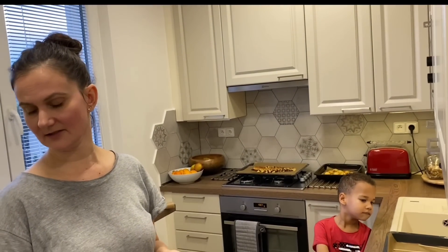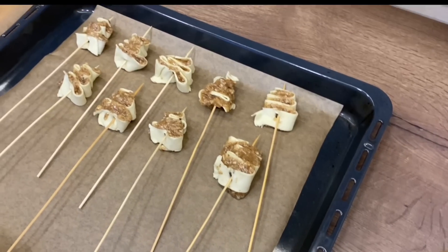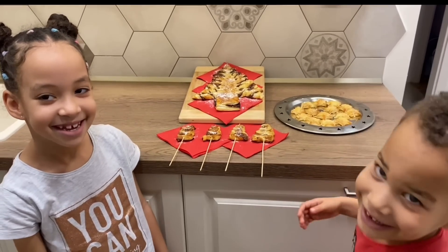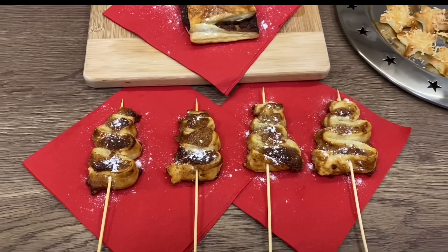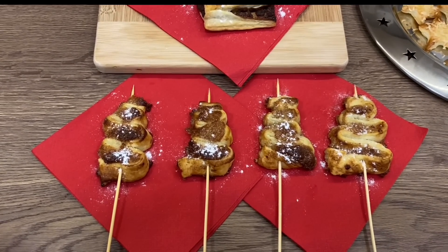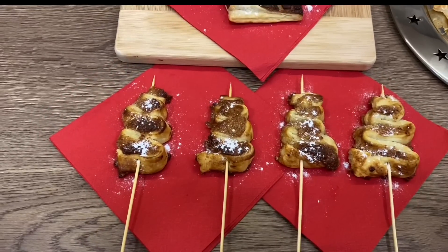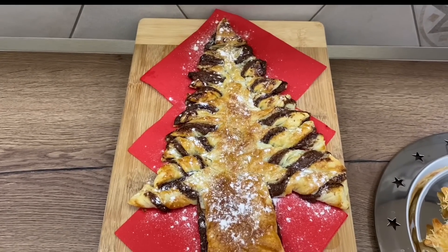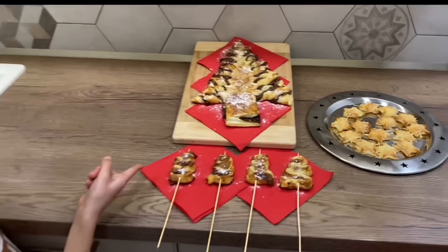Now we need to put it in the fridge again so it stays together and doesn't melt. After that, we're gonna bake it at 190 degrees for about 20 minutes. Two hours later — this is the finished product, and our Christmas trees actually ended up looking like Christmas trees after all! We picked the nicest ones. Definitely too much filling, so next time we need to put less. And then our main chocolate Christmas tree — that would be yummy — and our cheesy stars. Shall we begin?